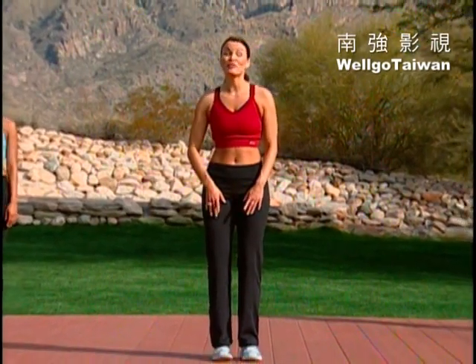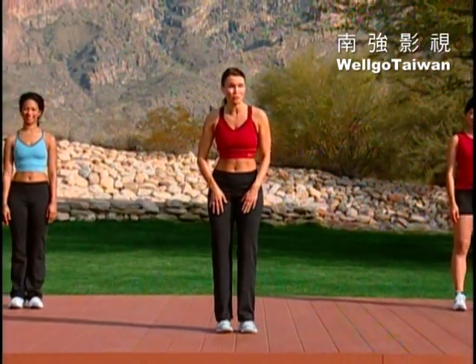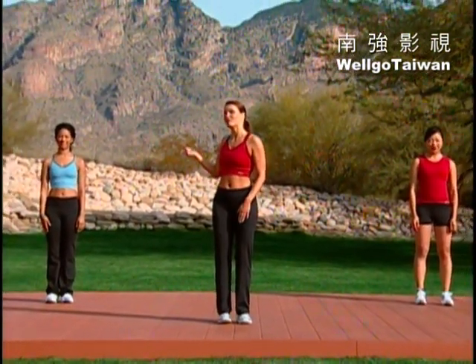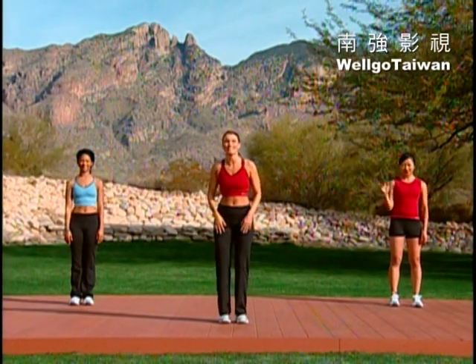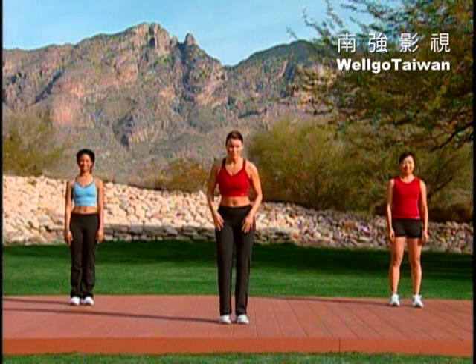All right, it's time to get warmed up. First, I want to introduce a couple of very special people. Over my right shoulder is Ms. Verdina, and right over here is UA. They're going to be joining us today. We've got to get you warmed up.